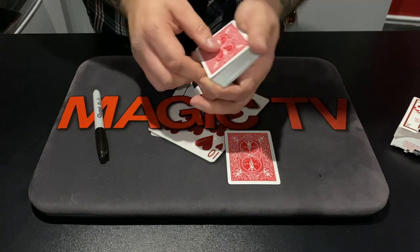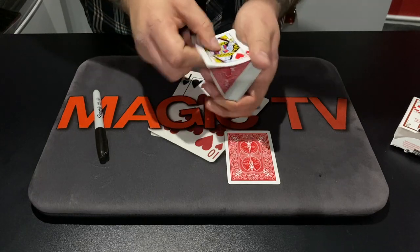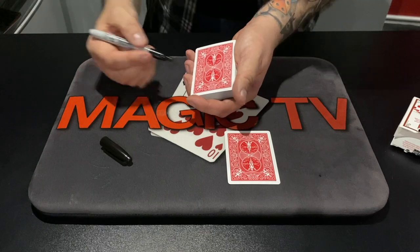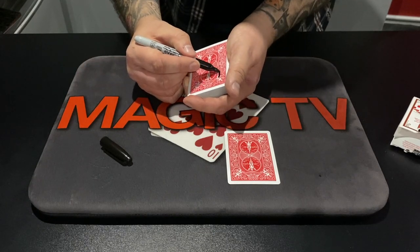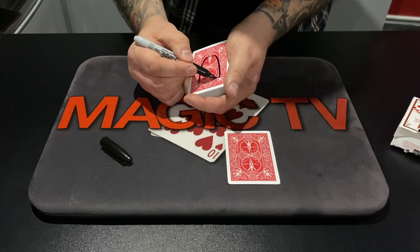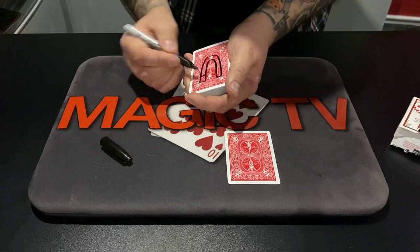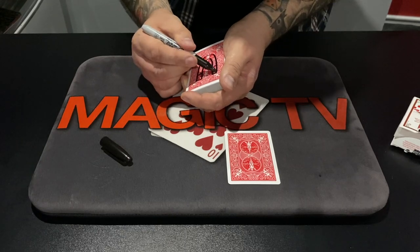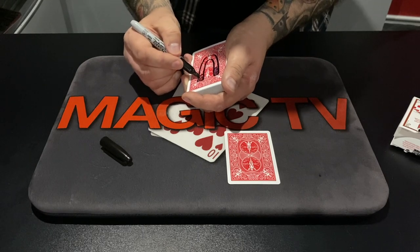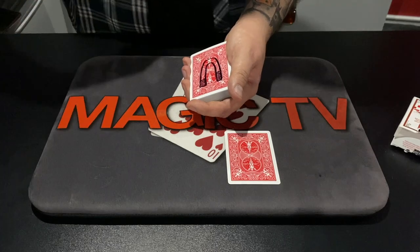I need another card and it doesn't really matter what the card is, just as long as it's contrasting. The Queen of Hearts is a good card. I'm going to draw on the back of the card — you have to try and guess what I'm drawing. Now I'm a brilliant artist, as you know. A horseshoe? No, not quite. A magnet? There you go. The clue was in the name of the trick — Magnet Card. It could be the backside of a horse though, I suppose. No, it's got no bum.